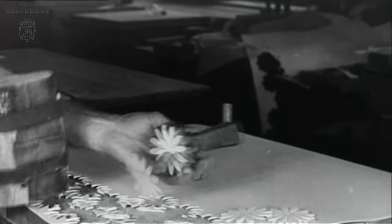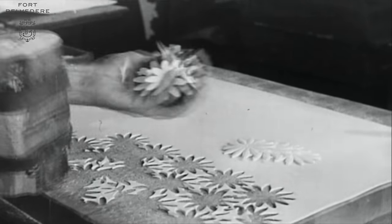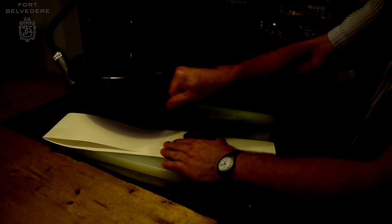Then we select one of over a hundred thousand metal flower die cuts to get the actual shape of the flower. Traditionally, wooden hammers were used to die cut the little flower shapes. Today, we're slightly more progressive because we use a machine that is more efficient and secure for the workers.